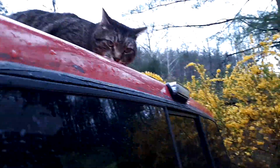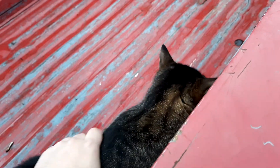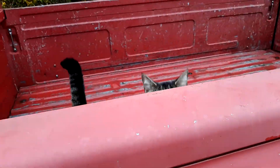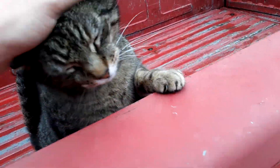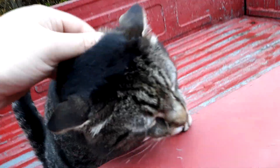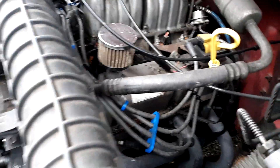Come on, Cassius. You know better than that, get down. You can be in the bed, but not on the roof. You leave paw prints on my windshield, you big oaf. Outdoor cats get ticks a lot — I think he's got another one on his head. Anyway, the next project is going to be pulling the valve cover off and adjusting the valves.